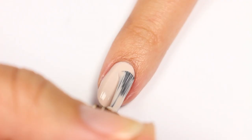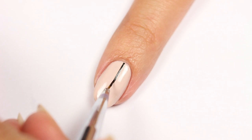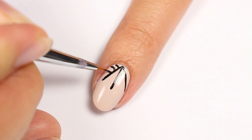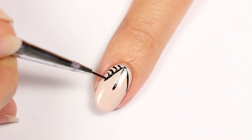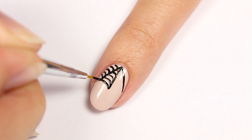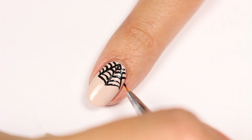Now we have a spiderweb design. Use a nude polish for the base color. With a black polish, draw three lines coming from the cuticle, then draw smaller curves in between the lines to complete the web at the end of the nail.